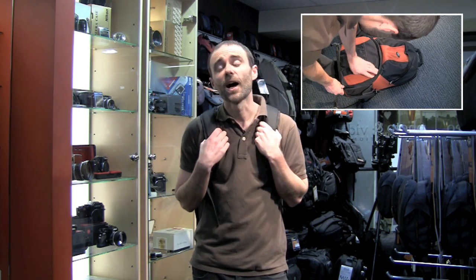This is the 85 model, and that's good for an enthusiast-size outfit. This will cope with a decent-sized body — a digital SLR with up to a 70-200 2.8, a couple of standard lenses, and a flash gun. So a good, solid-sized outfit.